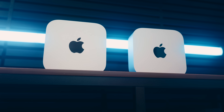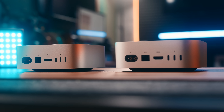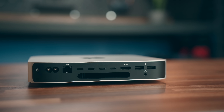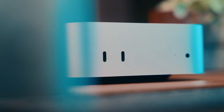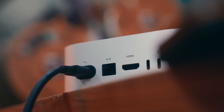For starters, they obviously look exactly the same, which wasn't previously the case on the older M2 and M2 Pro minis. The M2 Pro had a couple more USB-C ports over the M2 model, but the M4 series minis both have two USB-C ports on the front, three on the back, along with an HDMI and Ethernet port — but the specs on those ports are quite different.